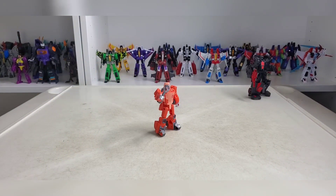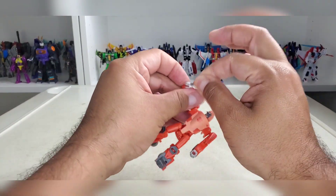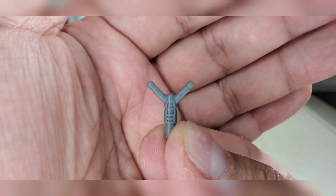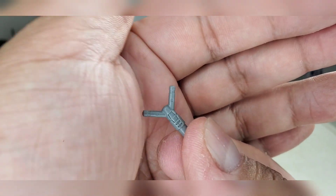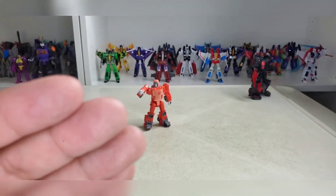On YouTube, it's your boy Maurice here with another review. Today we're going to be looking at Studio Series core class Wheelie. Before we get to the review, as always, let's look at the accessories — and it ain't much. Comes with this little slingshot, very nicely sculpted, especially for being a Hasbro product. Not bad, pretty cool.